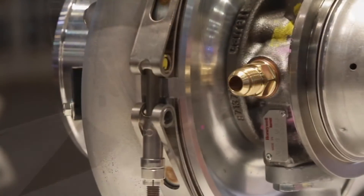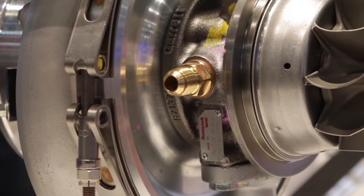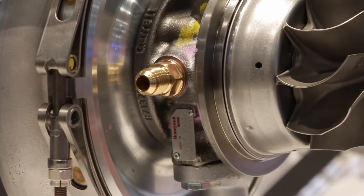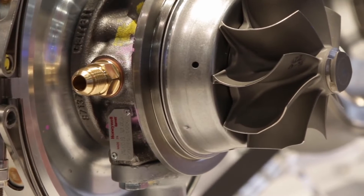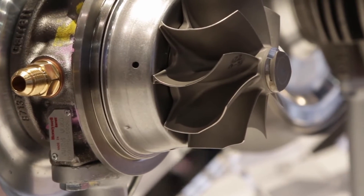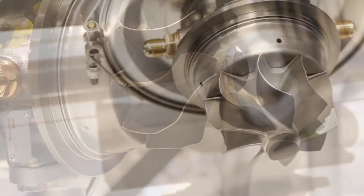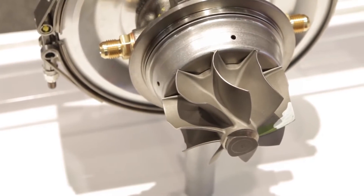We have different turbine housing options — stainless steel turbine housing with V-band in and out, and T4 divided as well. The compressor wheel and turbine wheel are a new design, new blade shape, which translates to increased flow and great efficiency, so you'll be able to make more horsepower in the same package for both the compressor side and the turbine side.